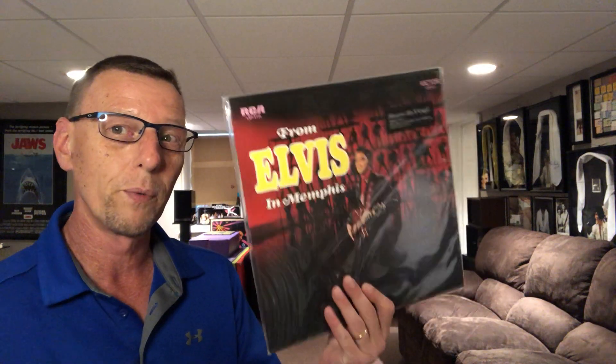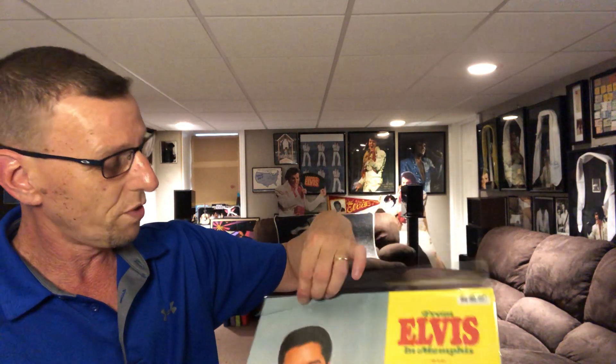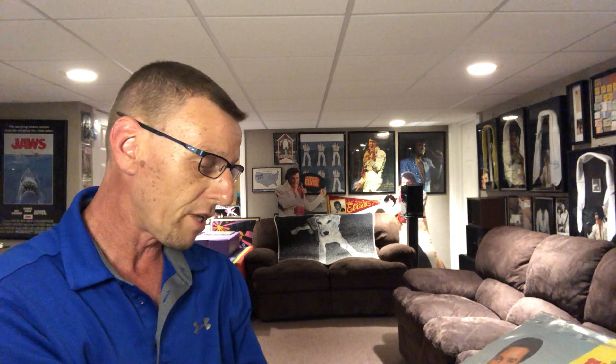So without further ado, I thought we would do an opening of this. The thing with these is they come in basically a poly bag and it's sealed up top, and I haven't broken the seal yet, so let's open it and see what it looks like. This again is a Music on Vinyl release, and this was released in 2011, which it says right on the bottom here. It does say originally released 1969 Sony Music Entertainment, this release 2011 Sony Music Entertainment, manufactured and distributed by Music on Vinyl BV for Sony Music Entertainment, made in the EU.